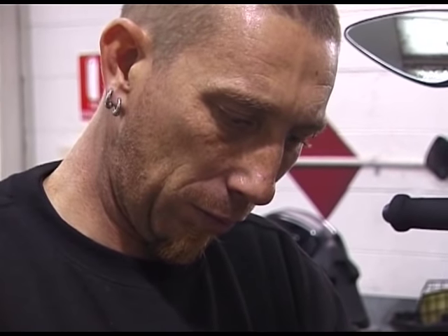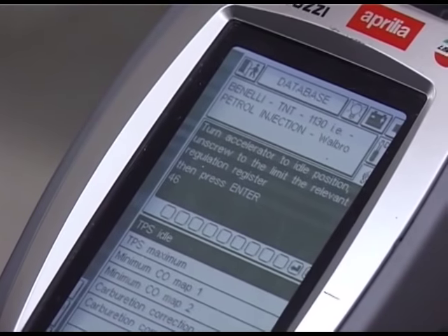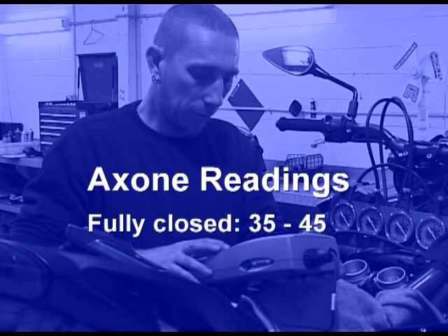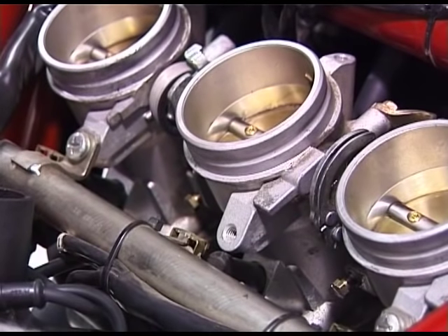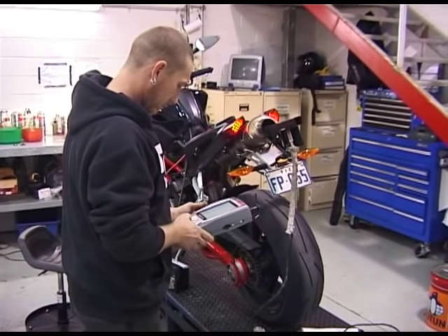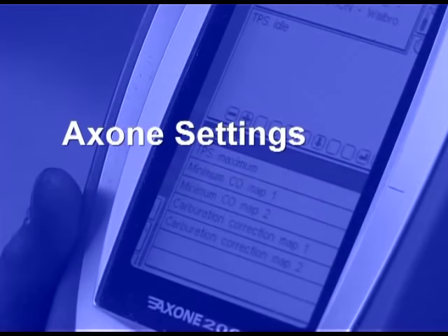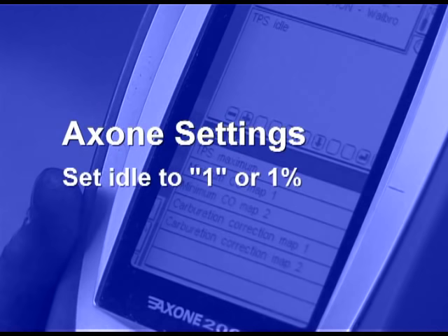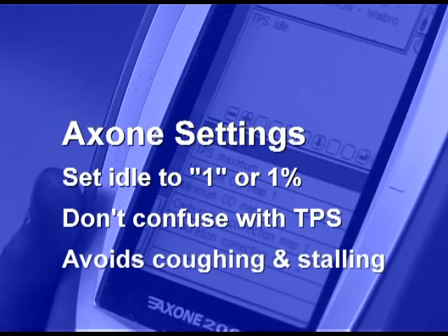Next, hold the throttle wide open, select the appropriate menu and calibrate the TPS for fully open. The Axone reading when the cable is backed off should be between 35 and 45, and at full throttle the reading should be 212 plus or minus 2. If the closed reading is outside these parameters, the TPS may be faulty. If the TPS is faulty or not set correctly, no amount of tuning will enable the bike to run correctly. Before starting the engine, reset the idle on the Axone to 1, which corresponds to 1% of throttle opening and shouldn't be confused with the TPS setting or reading. This will avoid any coughing and stalling issues.